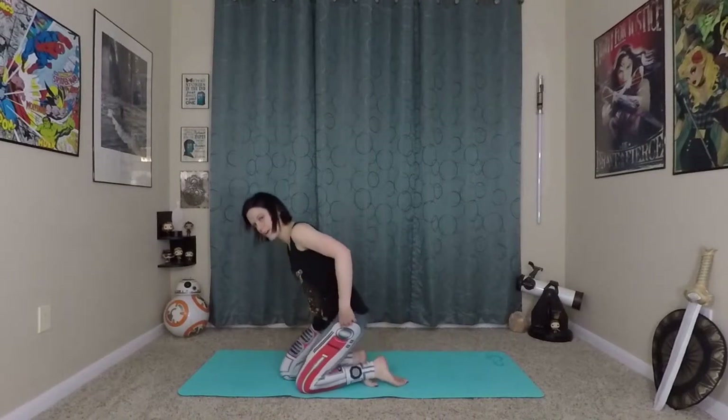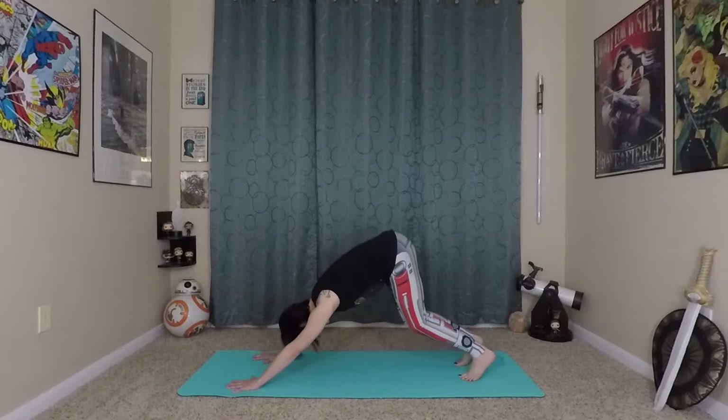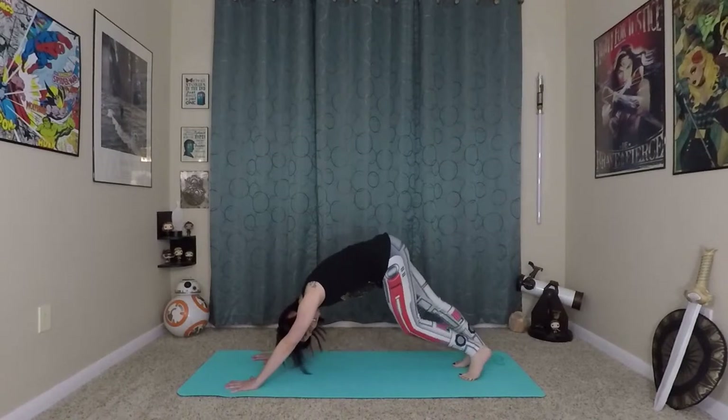From here, coming back to center. We're going to make our way onto hands and knees and then come into our Downward Facing Dog. Strong fingertips on the mat, really grounding into the earth. As you exhale, press yourself back into your Down Dog. You can pedal out your feet for a moment, starting to warm up the backs of our legs.